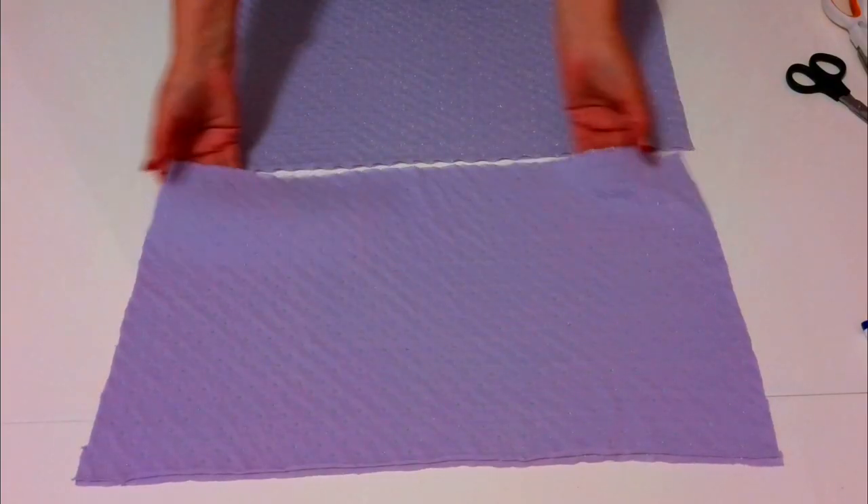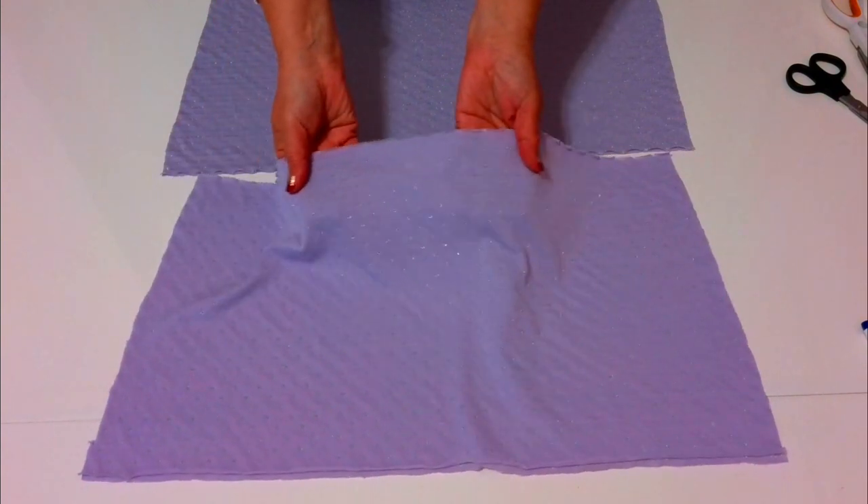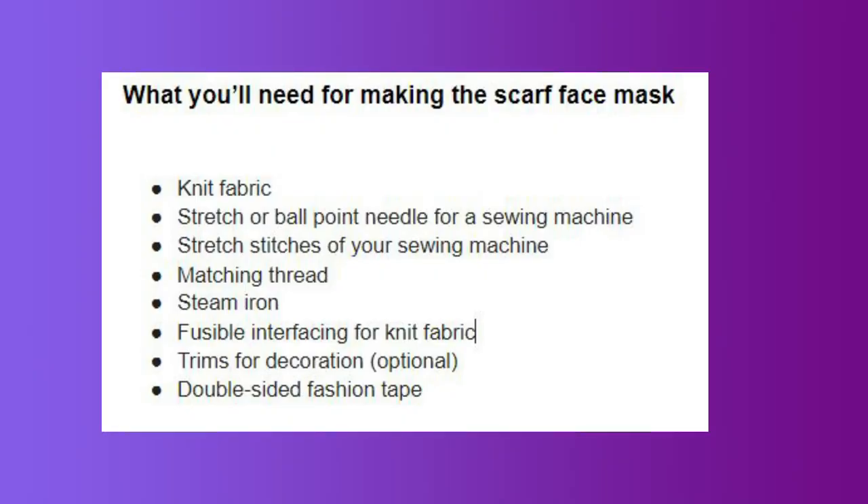What you will need for making the scarf face mask: knit fabric, a stretch ballpoint needle for a sewing machine, stretch stitches of your sewing machine, matching thread, steam iron, fusible interfacing for knit fabric, trims for decoration, and double-sided fashion tape.